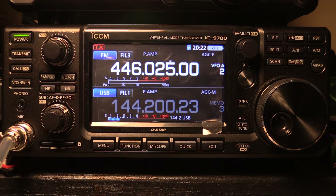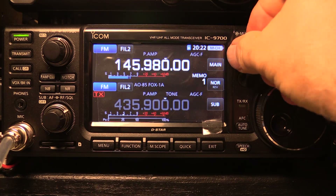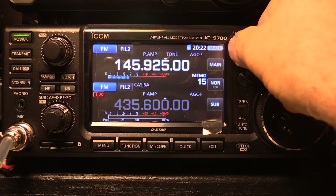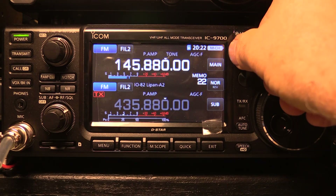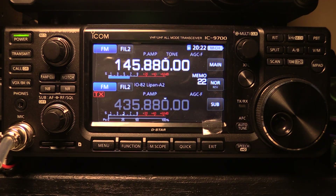It's got full satellite implementation. Go to Menu, Satellite, and you're right there — ready to run the satellites. I've got all the popular satellites already programmed in, very easy to do. You've got inputs, outputs, the FM satellites, the sideband linear translators — all ready to go. You have normal and reverse tracking and everything you need to work all the amateur satellites.